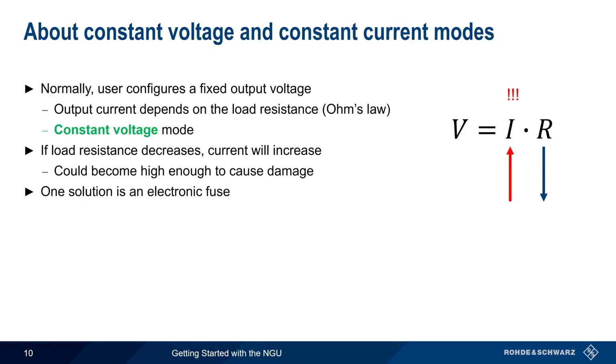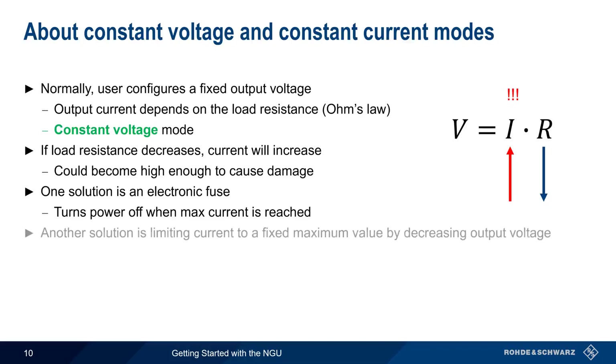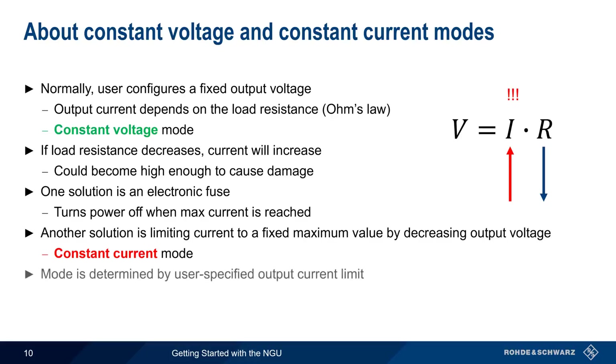One solution to this problem is an electronic fuse that turns power off when maximum current is reached. Instead of disabling the output entirely, another solution is to limit the current to a maximum value by decreasing the output voltage. In this case, the supply is said to be operating in constant current mode. Whether a power supply operates in constant voltage or constant current mode is determined by the user-specified output current limit. There is no button or menu item to toggle between these two modes.